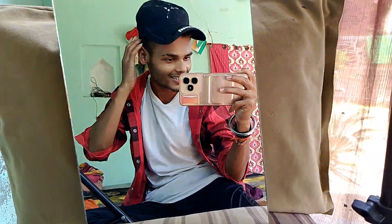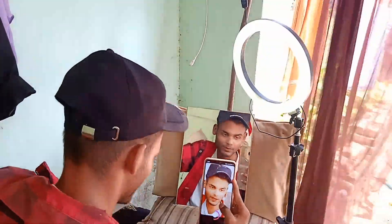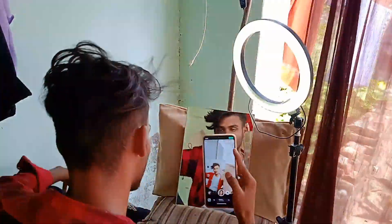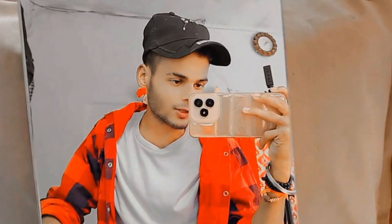Okay guys, finally I will start everything. Now we will start everything. Finally, the video is short. So guys, we will start everything. I hope you enjoyed this video. If you enjoyed this video, please like and subscribe.